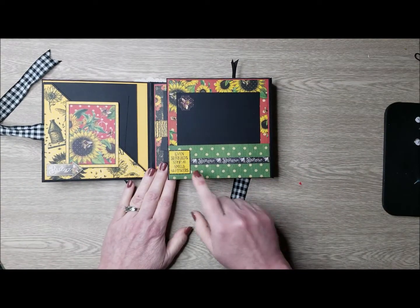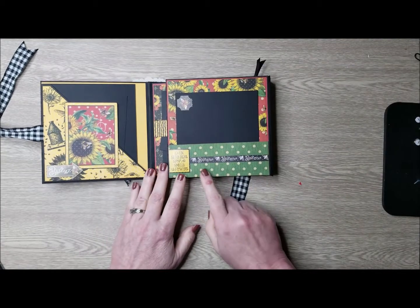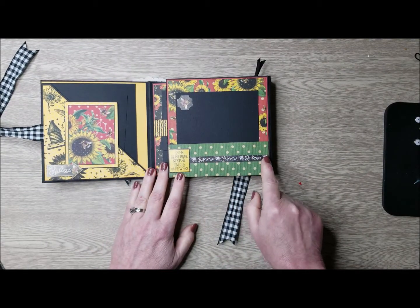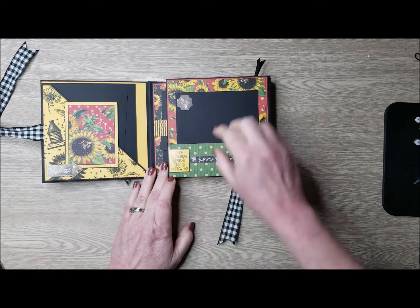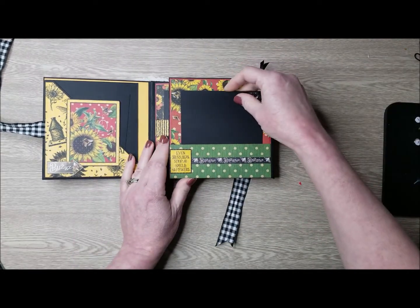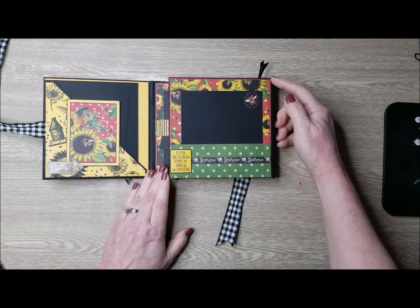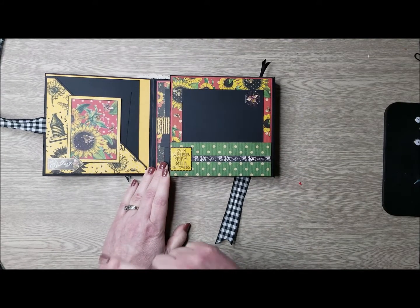I just like the way the black looked against this paper. Here, this one has a pocket — this is our tri-fold. We have a flap here with one of the border strips, a pocket here, and I've enhanced that with a sticker. This photo mat has a little bee sticker, more of that beautiful paper. Most of the pages in this album are matted using the patterns and solids from the collection.